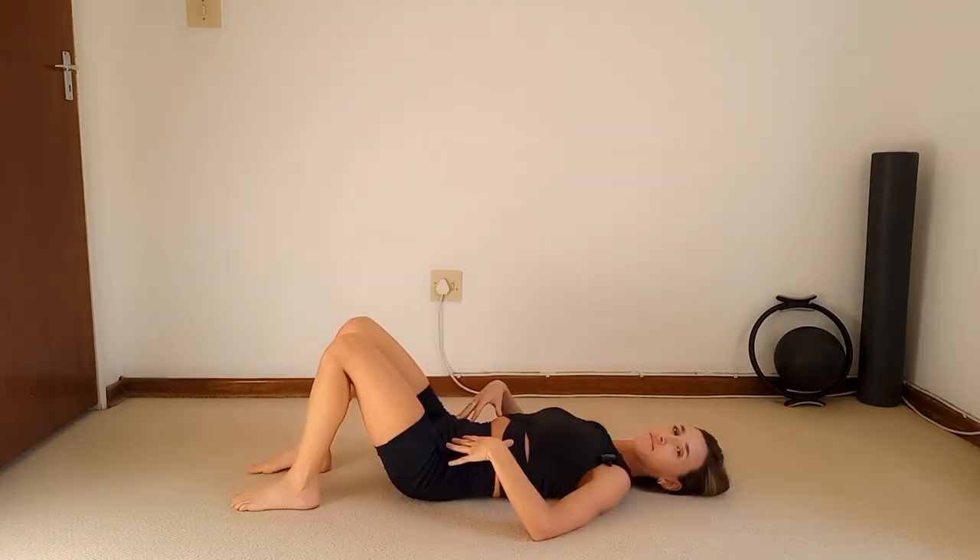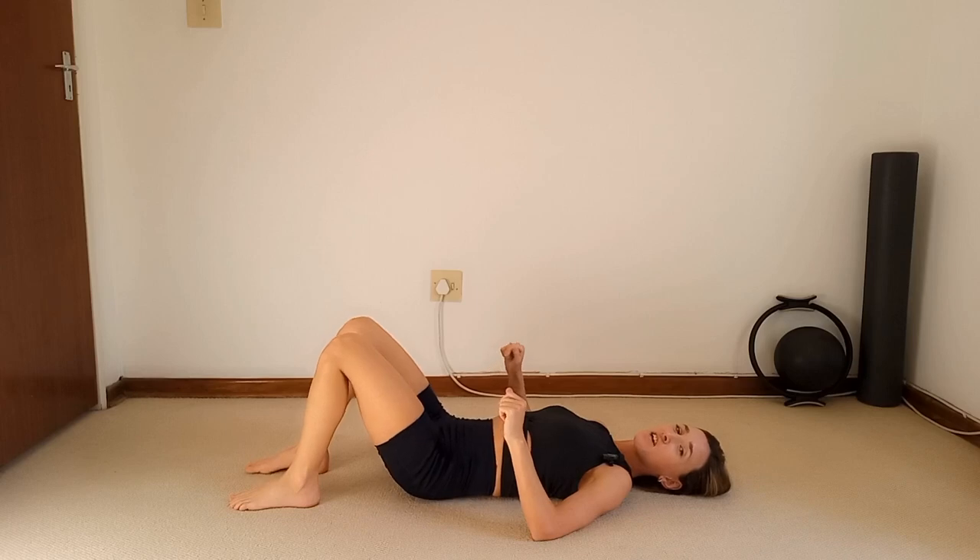Hey guys, Michelle Emma here from Pilates with Me, and welcome back to yet another full body Pilates class. No equipment is needed for this class, so when you guys are ready, let's begin starting lying flat on your back on your mat.